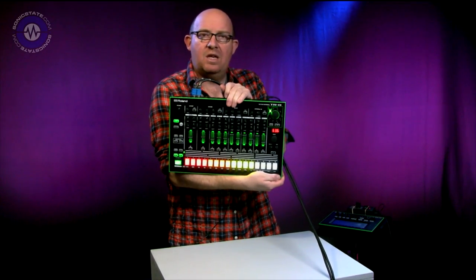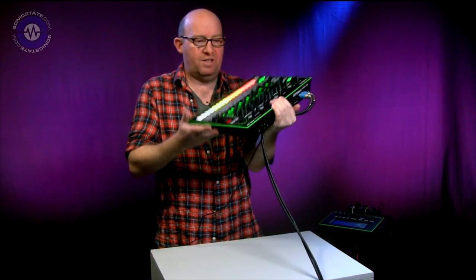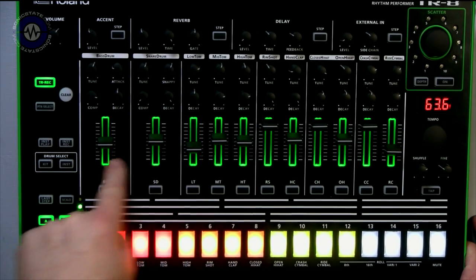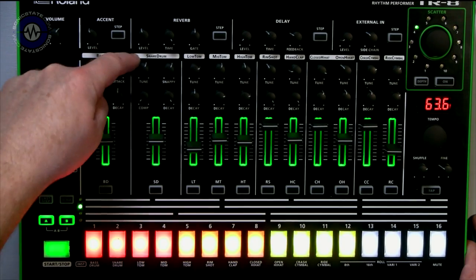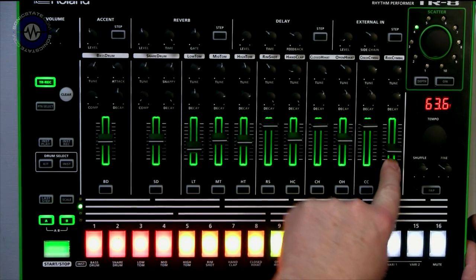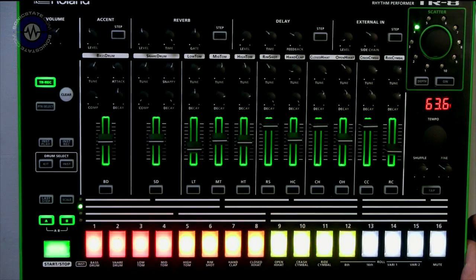It looks very similar to the 808, with a sort of 909-style layout. Nice, good size to it. It's got a plastic case — doesn't feel like there's a problem with that — with a metal front panel. On the front panel you can see 11 voices, each one has its own fader for level, then you've got the voice parameters for each one: bass drum, snare drum, three toms, rim shot, hand clap, closed hi-hat, open hi-hat, crash cymbal, ride cymbal. The eagle-eyed amongst you may think — well, where is all the percussion stuff? That's true, it is missing off the front panel in terms of labelling, but you can individually change voices.